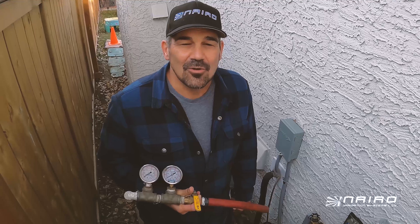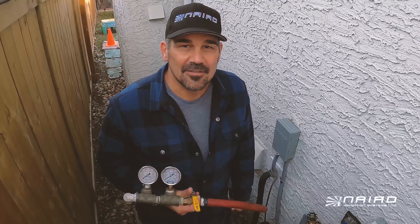Hello, Myles here from Nyad Irrigation Systems in Calgary, Alberta, Canada. Today we're going to do a pressure and flow test so that we can properly design an underground sprinkler system.